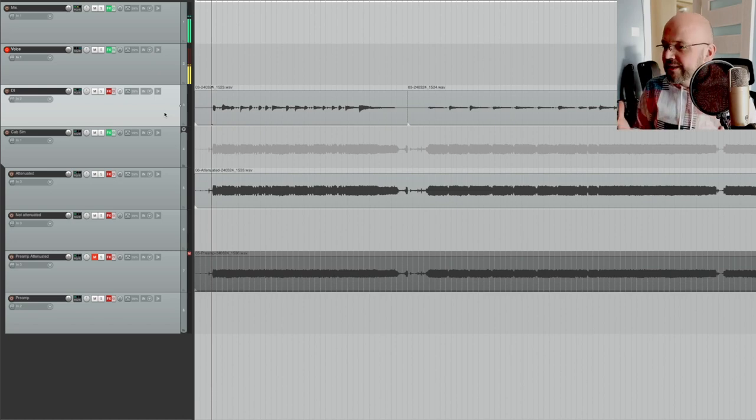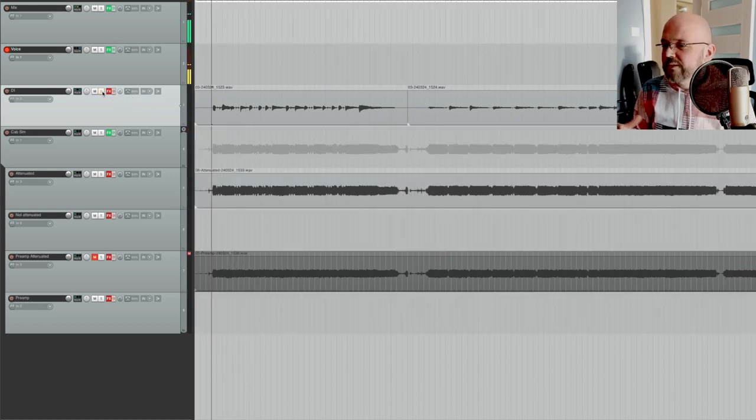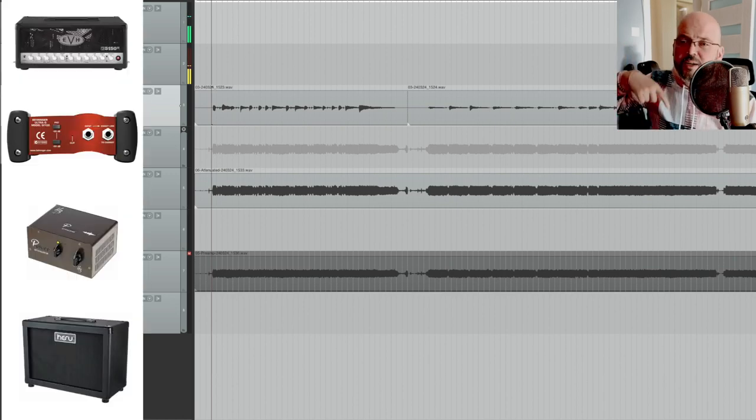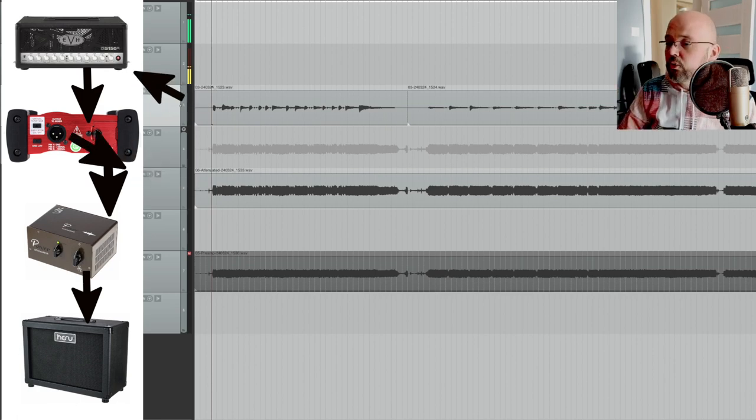Welcome to the desk view. I have a simple DI track — just a few chugs, a few chords, some minor soloing. This is being fed into the tube amp, and then from the tube amp I'm getting the signal back as distortion. With the attenuator on, this is what it sounds like.